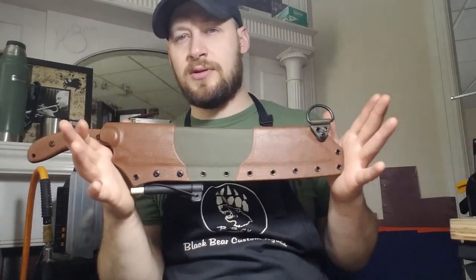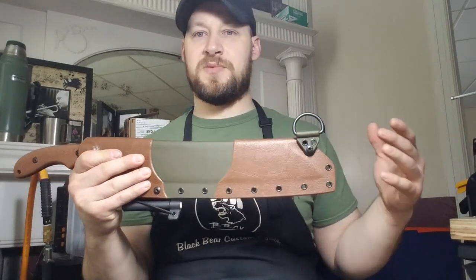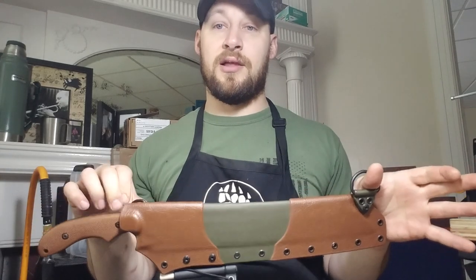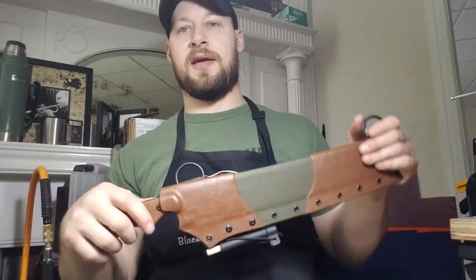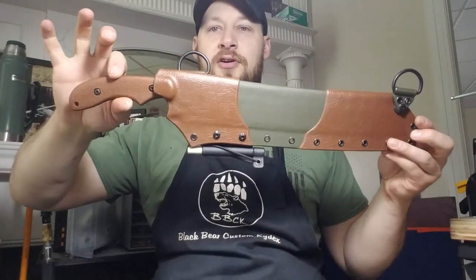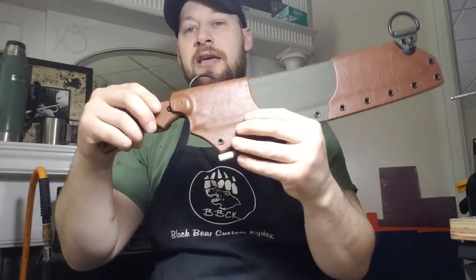I'm trying to make everything I do as universally compatible as possible. With custom kydex it's often necessary to build things for a specific project, but if components can span across systems that's so much the better. When I'm building multiple systems for someone, I'll try to have components cross over from one to the other where possible. This thing has a really nice draw — basically a ballistic draw, super smooth — and resheathing gives a great click.